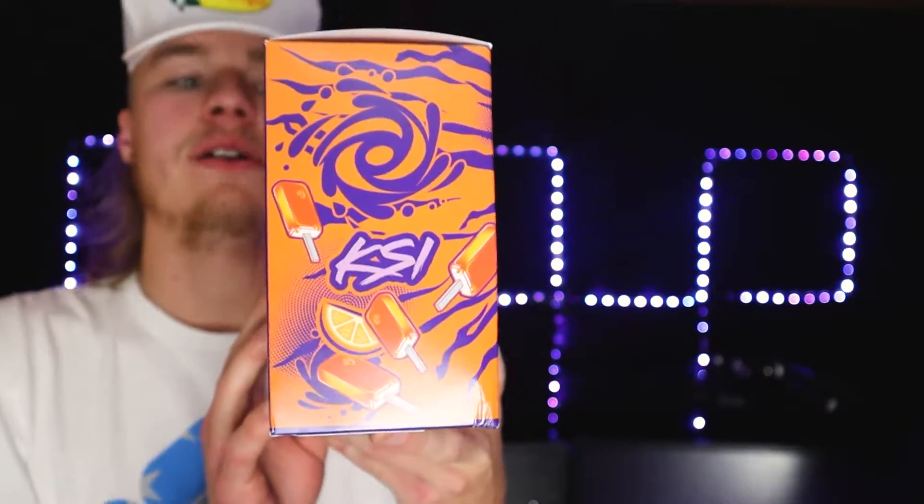I'll say before we begin, I'm not a real big fan of orange stuff. I mean, I like orange drinks but not a huge fan. But I feel like I'll like this because I do like orange cream — those kind of slap.